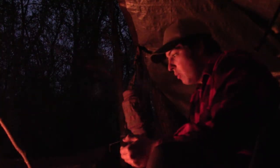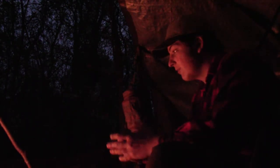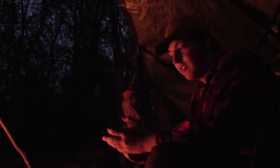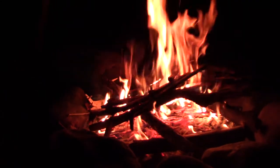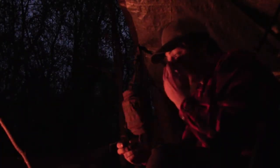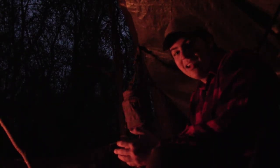Alright everyone, we got the fire going nice. We have some firewood set for tomorrow and some kindling set for tomorrow. So Brad and I are just going to sit back, relax, and tell you guys a story. This is a story about a camping trip gone wrong in the UP, and it's also actually our first bear encounter.